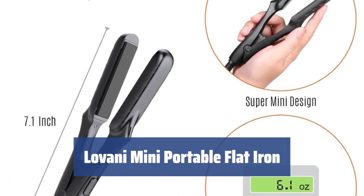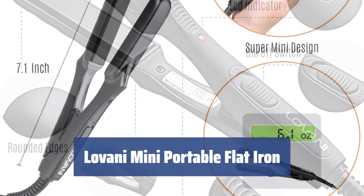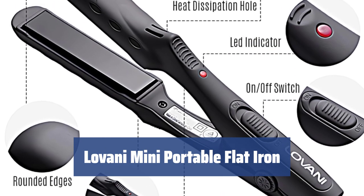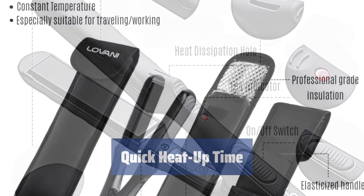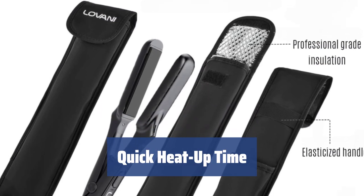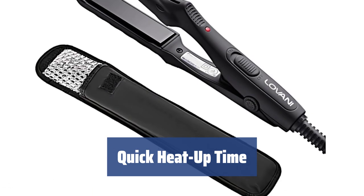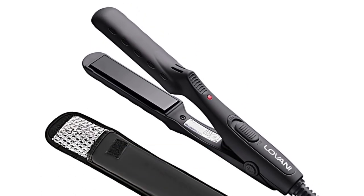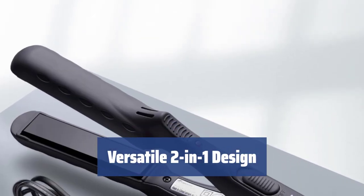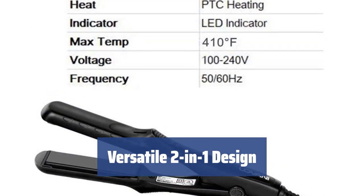Number 2. Using a curling iron can be tricky, but with this mini flat iron you can achieve great results without damaging your hair. The ceramic plates maintain a constant temperature for quick and effective straightening. With just a 30-second heat-up time, you won't waste time waiting to style your hair. The small size and heat-resistant travel pouch make it easy to take this flat iron with you wherever you go. The rounded edges of the plates allow for easy curling as well as straightening, making this a versatile tool for your styling needs.